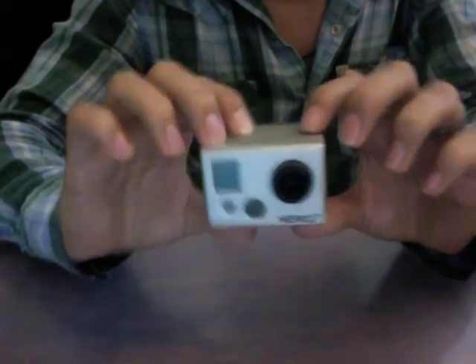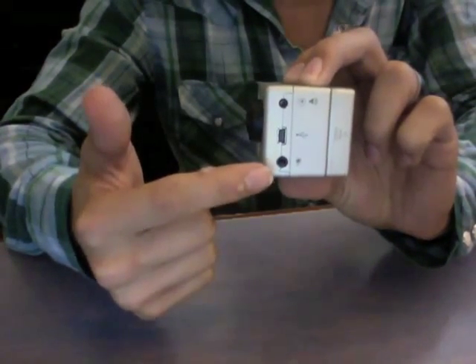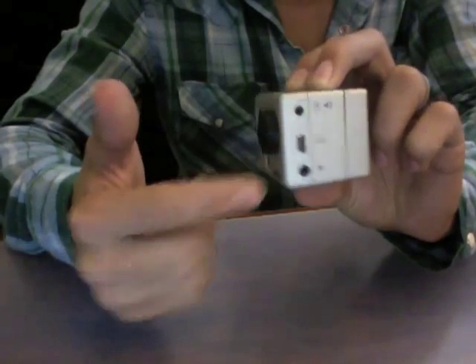First you take your HD Hero 2. It's got to have the microphone input on the side. This will not work with the HD Hero 1, so you must have the HD Hero 2.